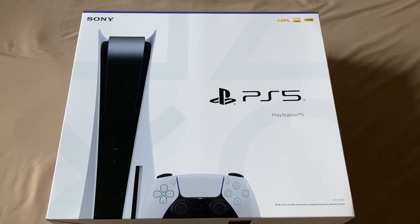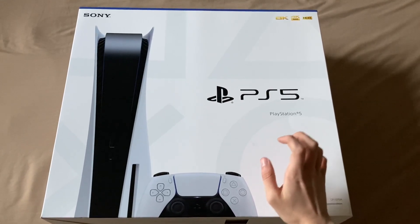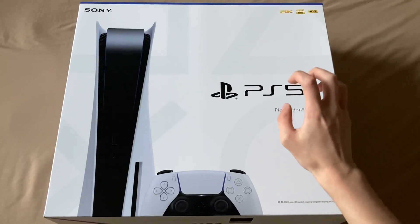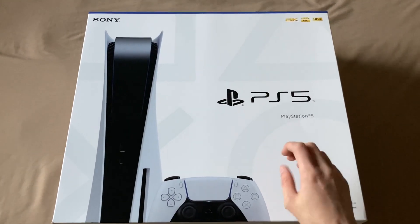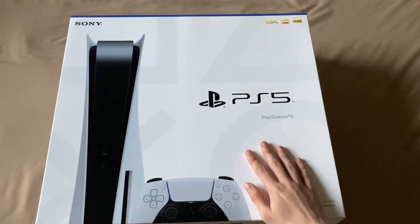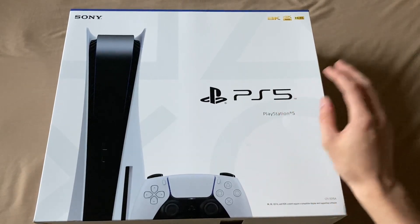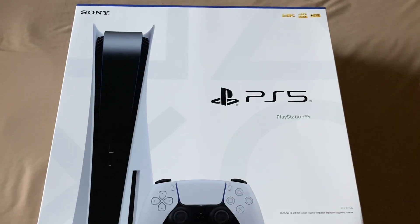Hello everybody, welcome back to another unboxing video. In today's video we're unboxing the PS5. I was not expecting this thing to be this big — seriously, this box is gigantic and also very heavy. I'm holding my phone way above how I usually hold it because of just how big this is; I need it to fit this whole box in frame.